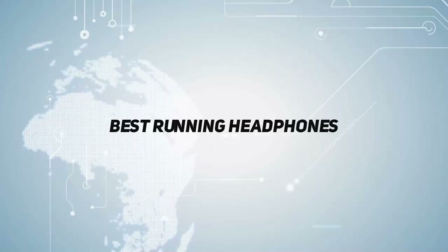Hey, welcome back to my channel. In this video, I'm gonna talk about top 5.